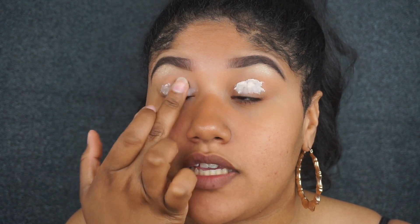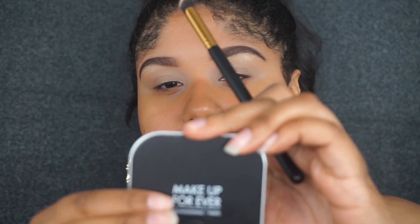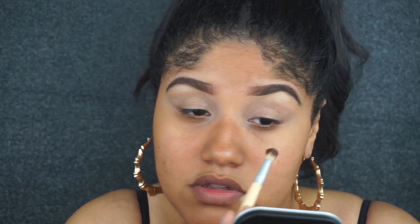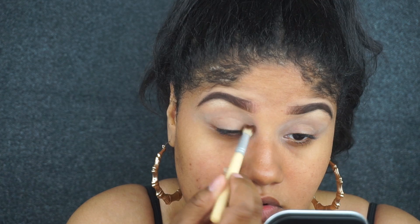HD primers are really good when taking pictures and they're not supposed to leave any flashback. I'm just going to set the crease part — not the actual lid — with a little bit of Makeup Forever translucent powder. When doing any type of look, the best thing to do is set the crease because that's where you're going to be blending the eyeshadows and you want them as smooth as possible. Applying powder to the lid takes away the eyeshadow pigmentation, so it's best to create a nice slip on the crease area rather than the whole lid. I'm going to be using the Sultry palette.